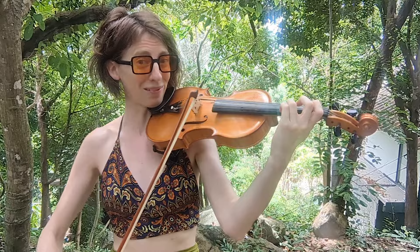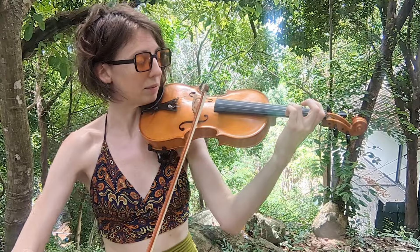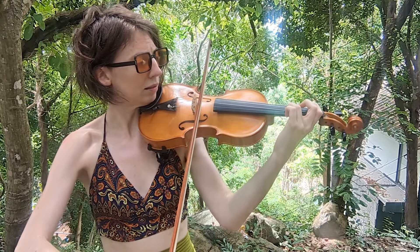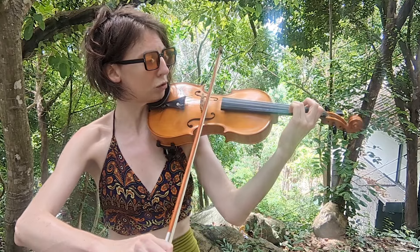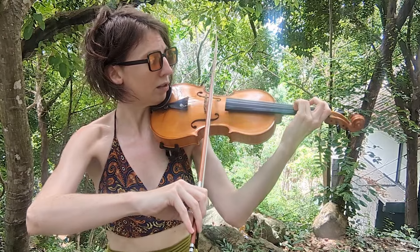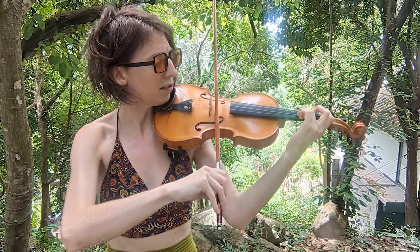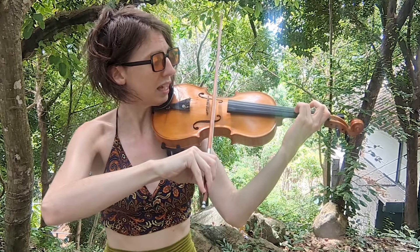I'm going to put the steps in the description below, but let me run through the exercise again. Third finger on the A string — play D, stop the bow, tilt the bow over to the D string, move the finger to third finger on the D string, continue the bow, stop the bow, tilt the bow back to the A string, move the finger, stop the bow, tilt the bow over to the D string, and move the finger.